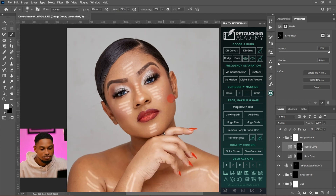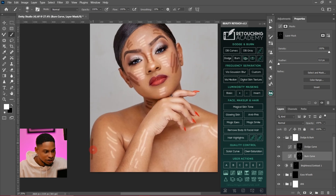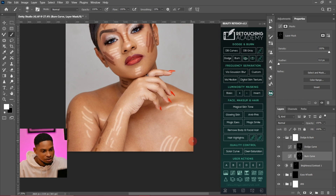Now for the burn, I'll come to my burn layer and do something like this for the contour burn — drawing burn lines along the face structure, along the sides, right here, and a little bit here and here along the edges.